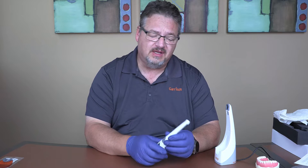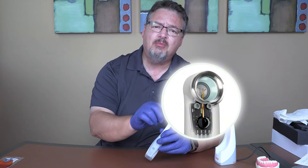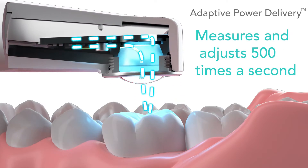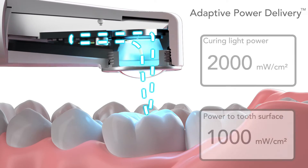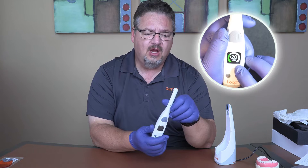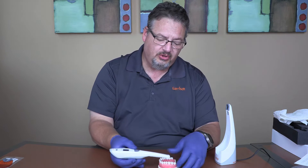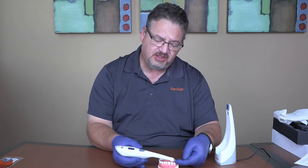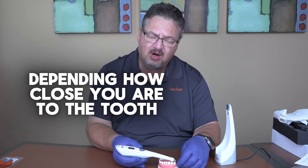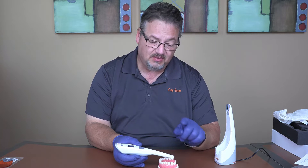The 'closed loop' part of Loop is a tiny, hair-thin fiber optic capillary right in the lens that feeds information to a microprocessor inside. 500 times a second, Loop adjusts the power output. So if this is set at 1000 milliwatts per square centimeter for 20 seconds, Loop reads how much energy is being reflected from the surface and adjusts power up or down depending on how close you are, so it consistently delivers that 1000 milliwatts per square centimeter at the tooth surface.